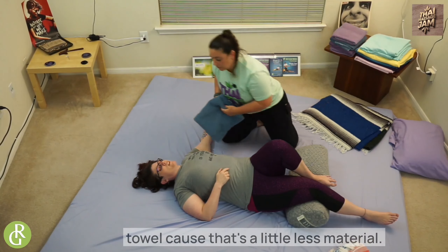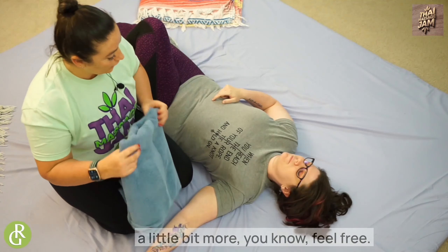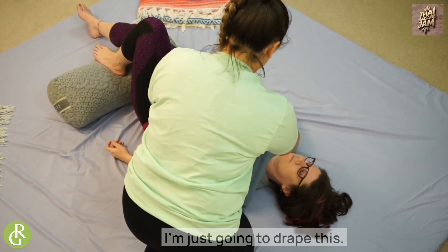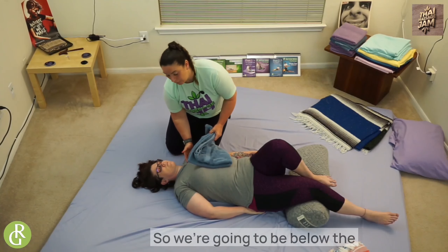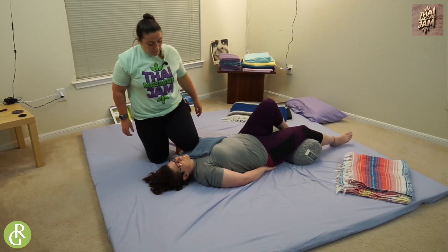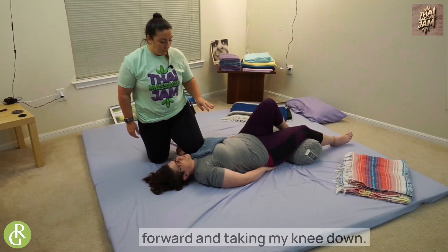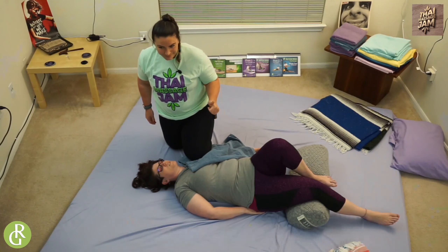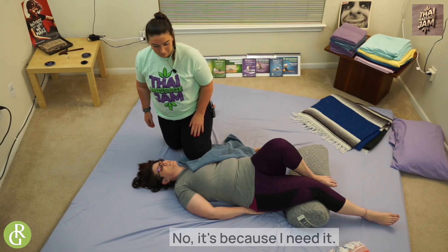I'm actually going to use a towel because that's a little less material and it's right here. Depending on your situation — if you start working with your receiver and it's still too sharp, add a little bit more padding. There are no rules except don't hurt yourself or your receiver. I'm going to drape this across in a way that doesn't make her feel uncomfortable — not across her face or her throat. Be aware of where her body is: below the collarbone, above the breast tissue. I'm hovering right now, and then once she starts to breathe out I'm slowly leaning forward and taking my knee down. It is not as sharp as the other side, so it's working.